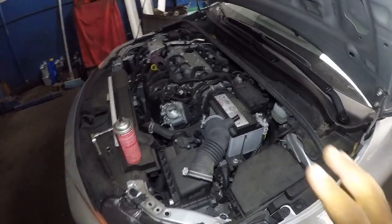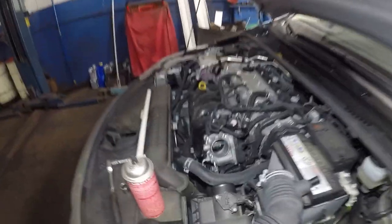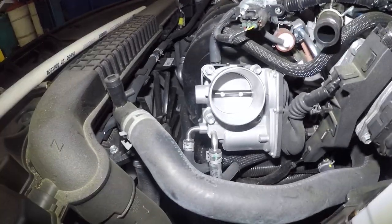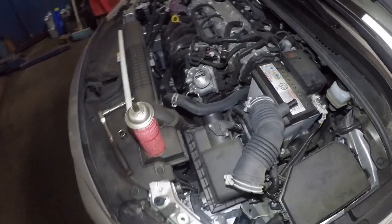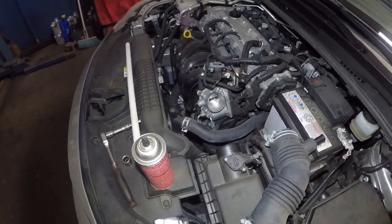My friend inside the car is gonna put the key on accessory — but do NOT start the engine. Do not start the engine. Okay, he's got the key on accessory. Press the gas pedal — you see, as he presses the gas pedal the throttle body opens up. Let it go, then press it again. As long as your friend can hold the pedal down and not let it go, you can get in there and clean the throttle body.